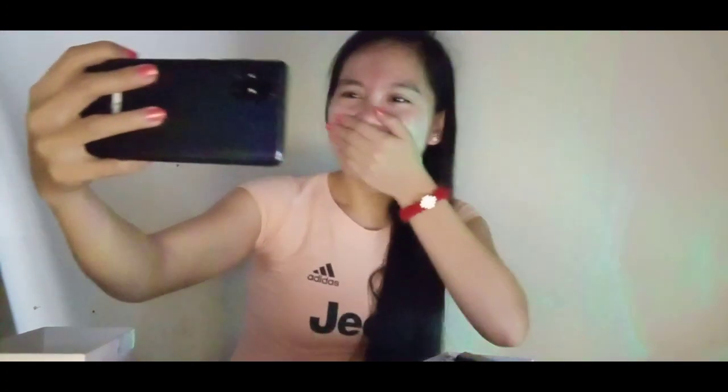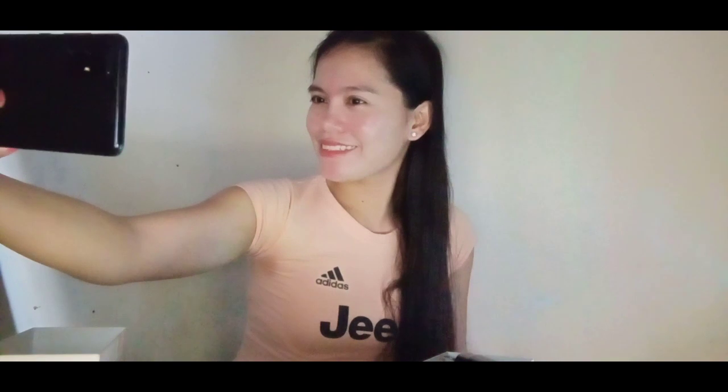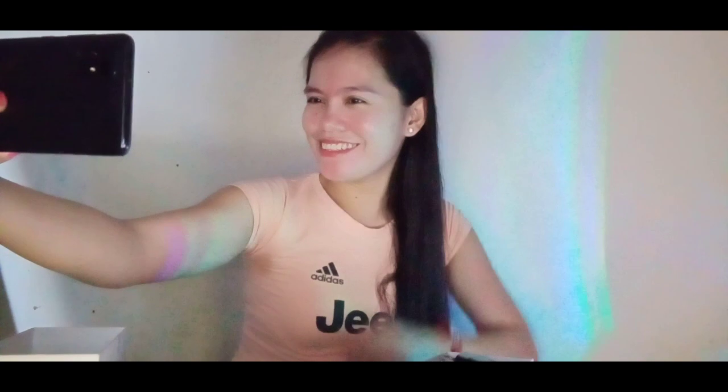Try natin mag-picture. I'm excited! I'm going to sell it — may pa ganon ganon pa. Tapos pag mag-screenshot siya, may pa ganon ganon pa din pala oh. Automatic screenshot siya, ang charop!